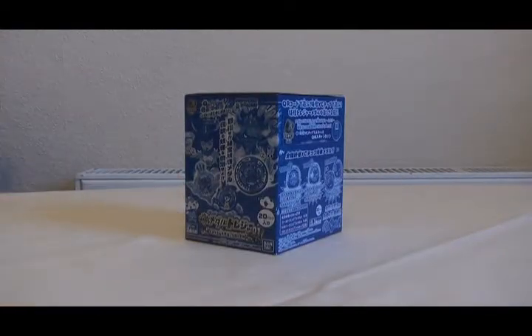Today I want to talk about this. It's a box of Yo-Kai Watch Yo-Kai Medal Treasure Zero One. This is the first set of Treasure Yo-Kai Medals that they released.